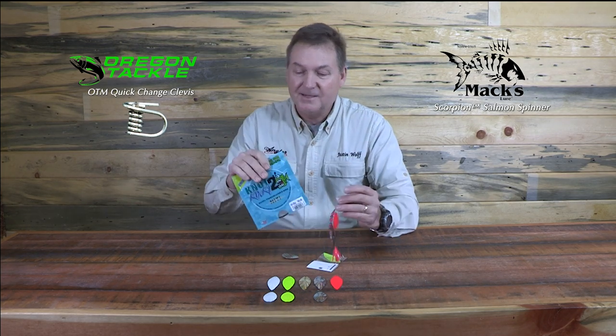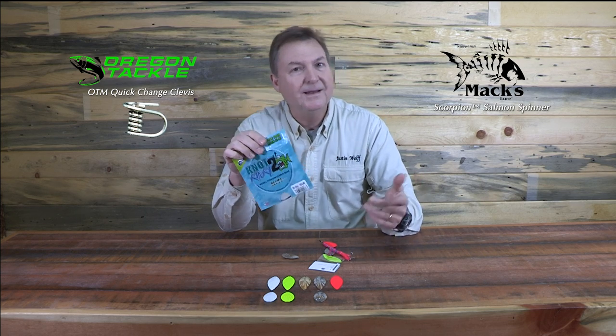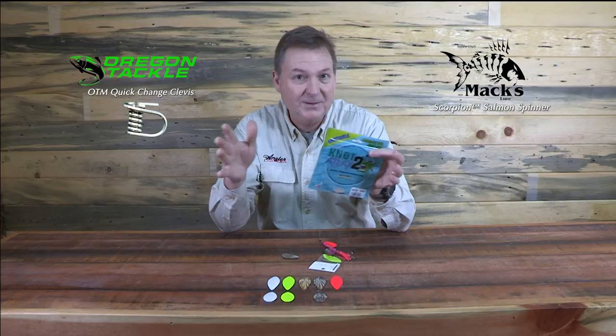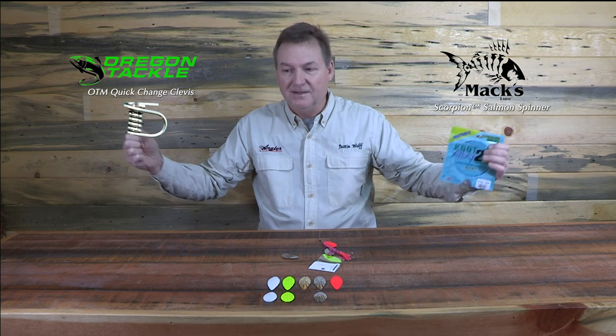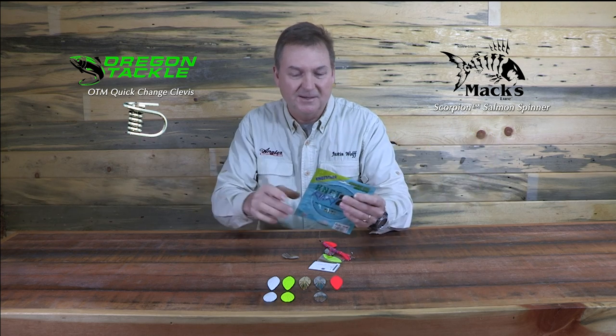With this nickel titanium leader material — or wire — on there: if you're not using this for toothy fish as leader material, for say Sierra or Wahoo, you're really missing the boat. This stuff is great because you get a length of it and it's actually stretchable — it's got some stretch to it. It's really, really awesome stuff.